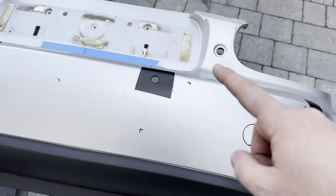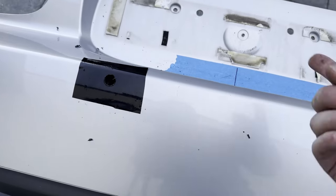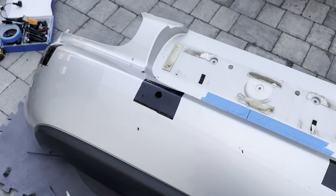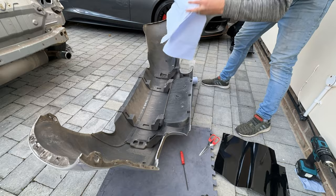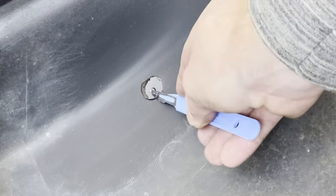That's all the holes drilled. It's gone on nicely, the vinyl's done exactly what I wanted it to do. So let's flip the bumper over and start bonding these parking sensors into the back of the bumper. I can see the vinyl's come through there nicely.